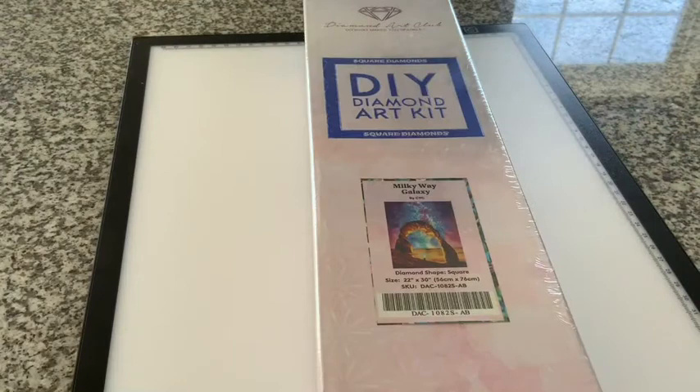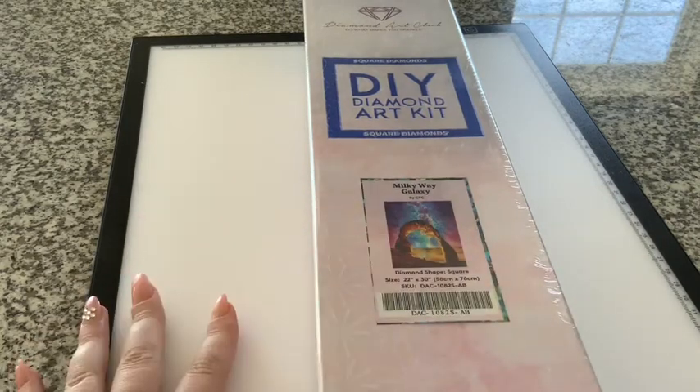Hey guys, it's me Rachel, aka Diamond Dotsie, and today we have a Diamond Art Club unboxing.